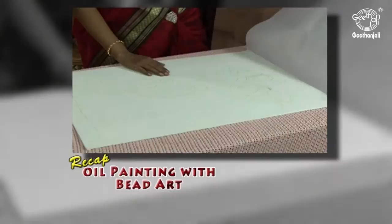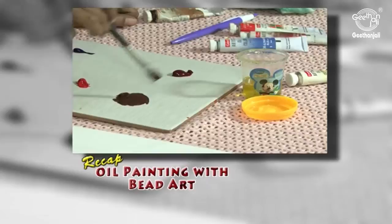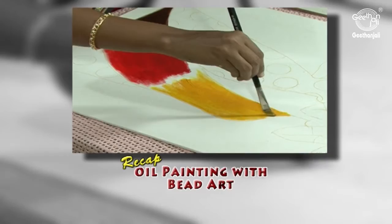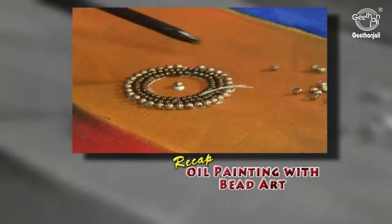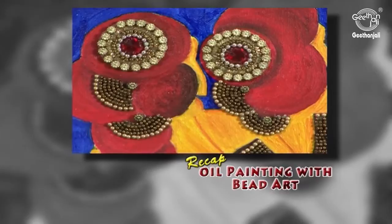To recap: place the canvas board, place the carbon paper, place the design sheet tightly, and trace with the ball pen. Give an impression to the bead area. Add 2-3 drops of linseed oil for the free flow of paint. Use Gamboge hue for the remaining part of the dress — the paint should be evenly spread. Take the number 0 brush for the final touch. The painting part is over, and now you can see the impressions for sticking the antique beads. Always go for antique beads which gives a unique look. I have completed the whole picture — if you frame it, it looks more beautiful and attractive.